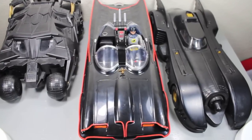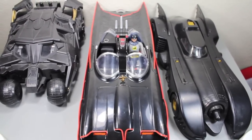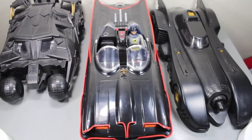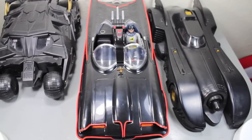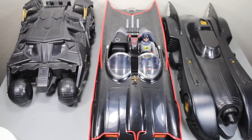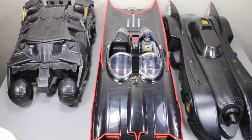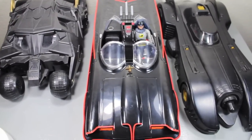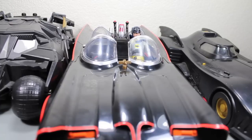Size comparison time. So here you can see that this Batmobile, compared to other Batmobiles meant for five-inch figures, is definitely pretty big. It's bigger than the old Kenner Batmissile from Batman Returns, as well as the Mattel Tumbler Launcher from the Dark Knight. And you can see how much bigger it is — this is definitely made for six-inch scale figures.